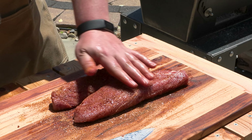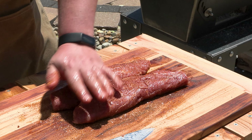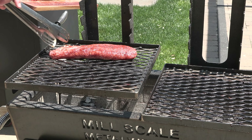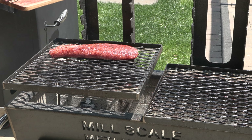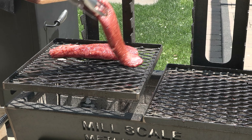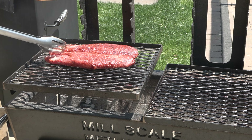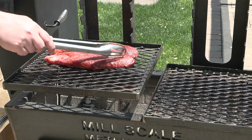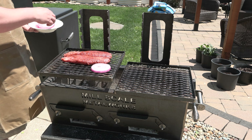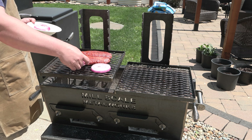We'll let this sit for about five minutes while our grill grates get nice and hot, then we'll lay these down. They will not take that long to cook — you want to take them to a minimum of 145 degrees Fahrenheit, no more than 150 I'd say. Then we'll lay out our onions, keeping them thick so that they hold together on the grill.